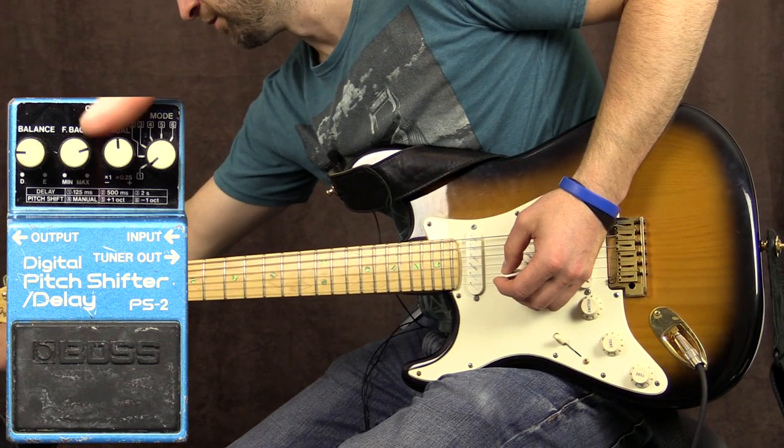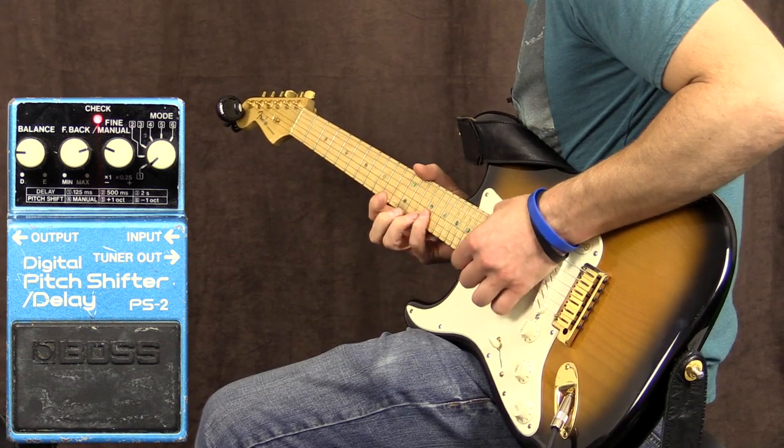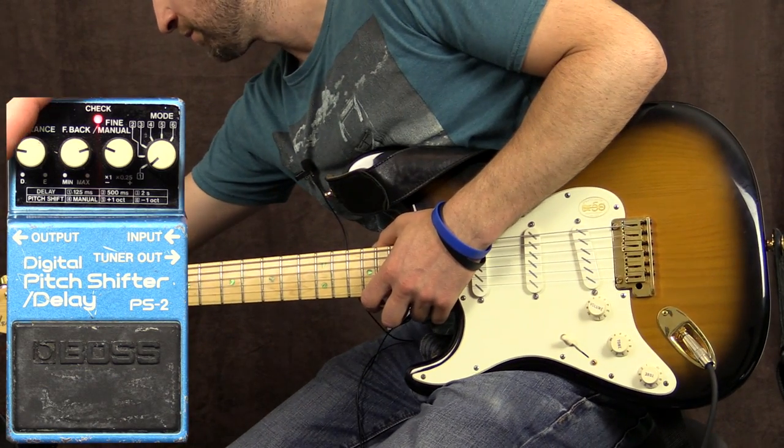Sounds a bit funky on this one. If we turn this down, the repeats are a little slower. It's getting into crazy territory right there.